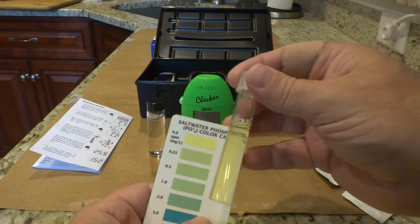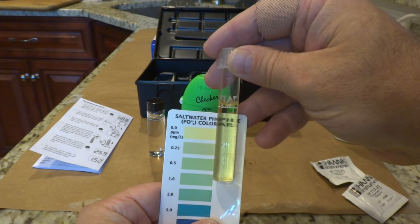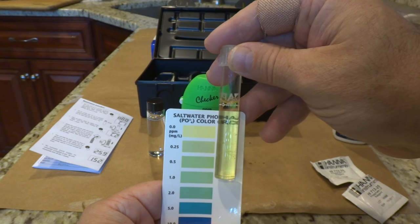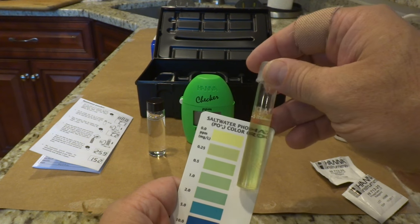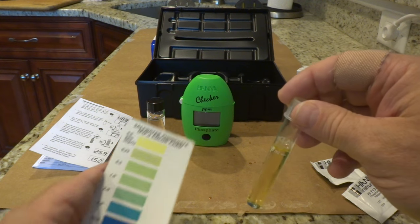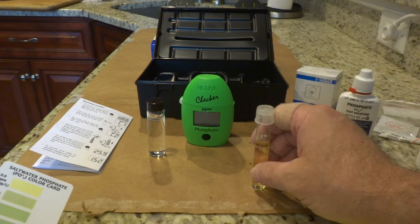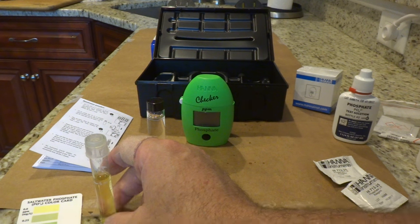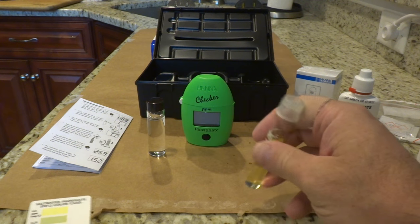Three minutes have elapsed, so let's check the colors. This is showing up pretty well on camera — it looks like it's falling within the zero ppm range, which agrees with what the Hannah checker was telling me earlier. I am in really good shape with phosphates. I do think you're supposed to have some amount in there, which is why I took the GFO offline, but so far they haven't risen since I've taken it offline.